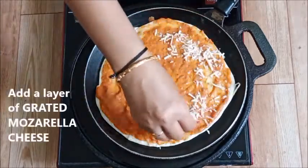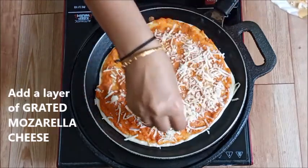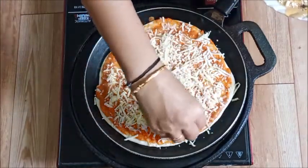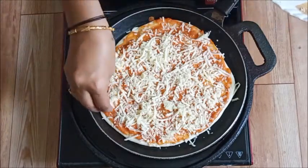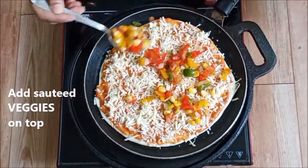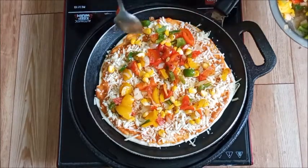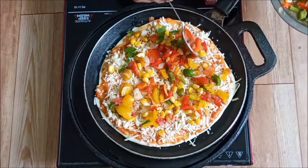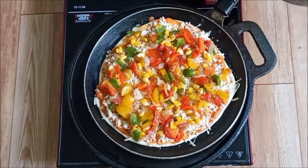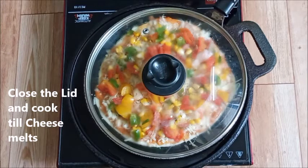Now add the grated mozzarella cheese and spread it over the pizza sauce. Then spread the sautéed vegetables on top — it will look very colorful. You can use any vegetables you have available. Cover with a lid and cook on low flame until the cheese melts completely.